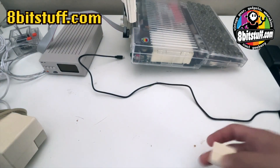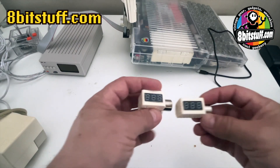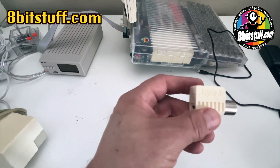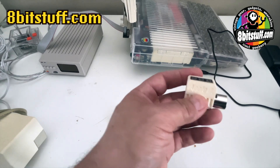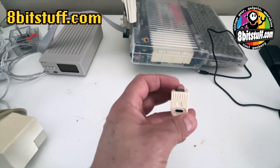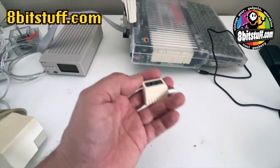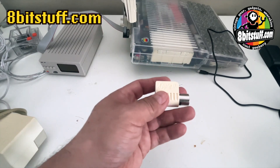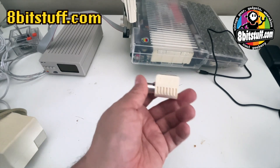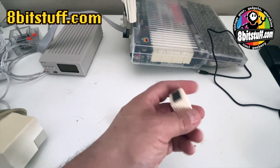Hello, welcome. This is 8bitstuff and this is a showcase of the devices that we sell. We're going to start with the very popular Apple IIc USB-C power adapter. This is my version of the power adapter. The original one was designed by somebody in France, and he nicely opened it up for everybody to copy and create their own version. I added a voltage meter on the top, so it not only provides the power but also